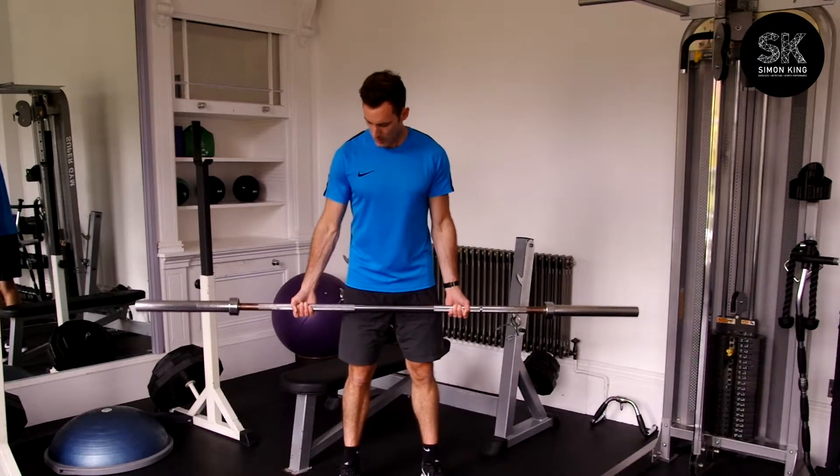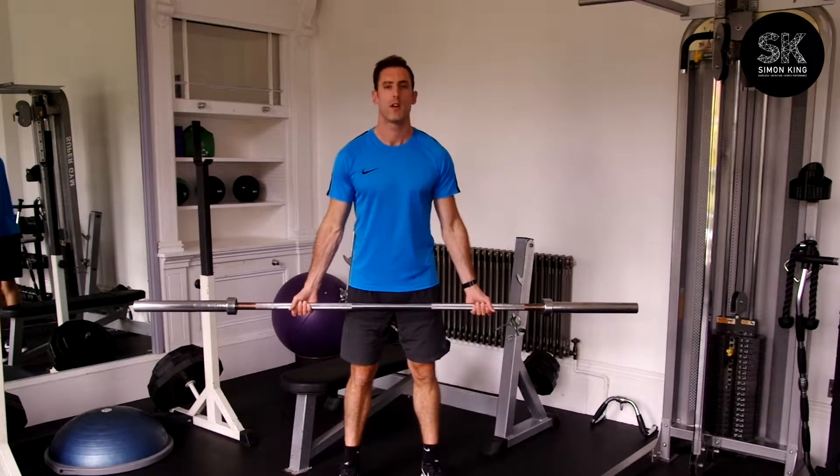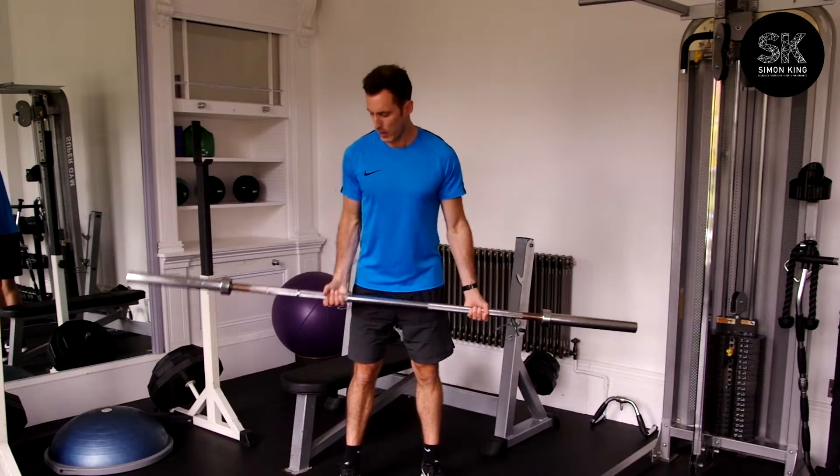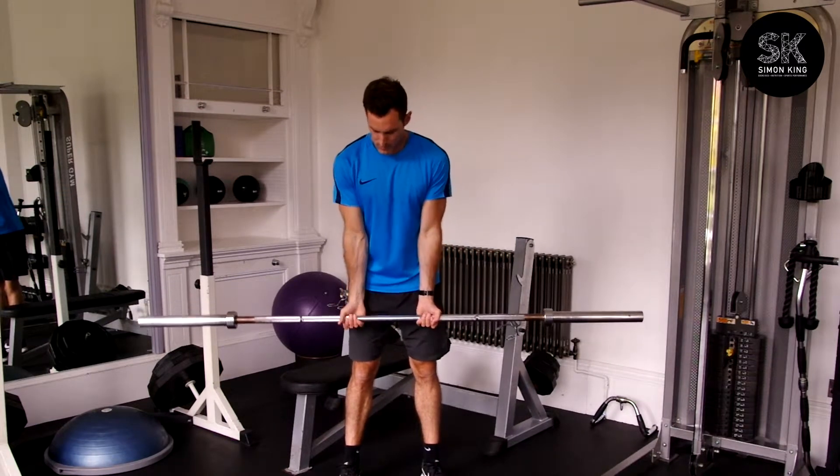If you want to work the shorter head, just take a wider grip for the bicep — and you'll definitely feel that, it might be slightly harder. And if you want to work the long head, it's a much narrower grip.